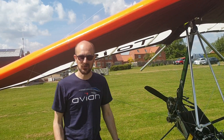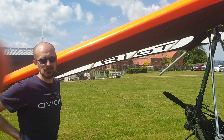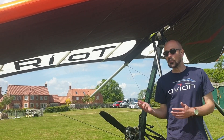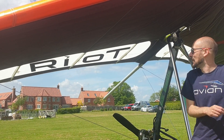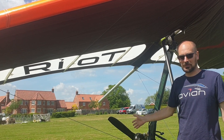Hi there, so we're here trying out the latest Avian wing. It's the first Avian in that this is a wing that we've designed as a dedicated trike wing, so we called this wing the Riot — obviously that's a little nod to the Rio T, the Rio trike — but really this is a completely new wing designed from a blank sheet of paper.